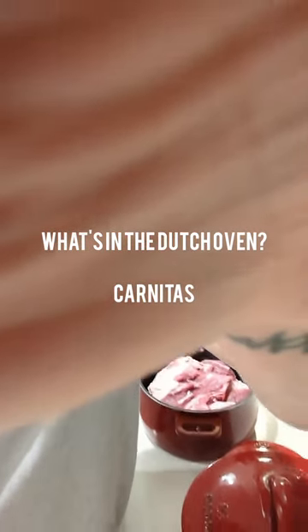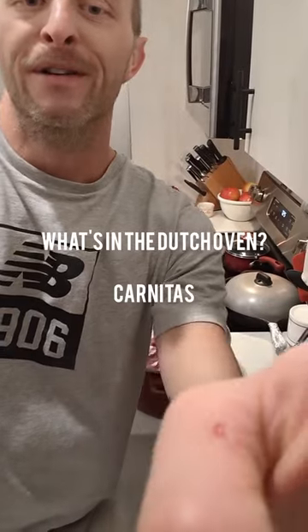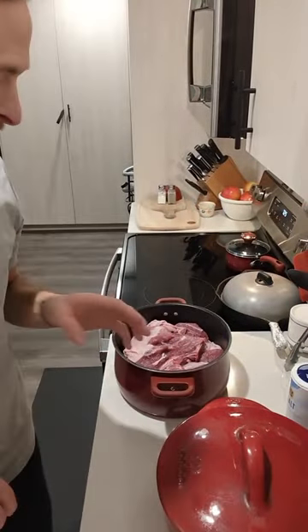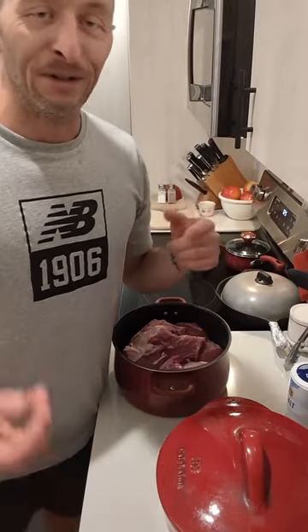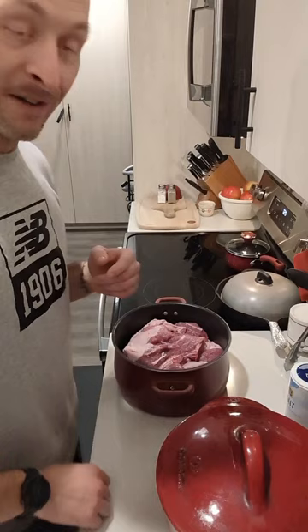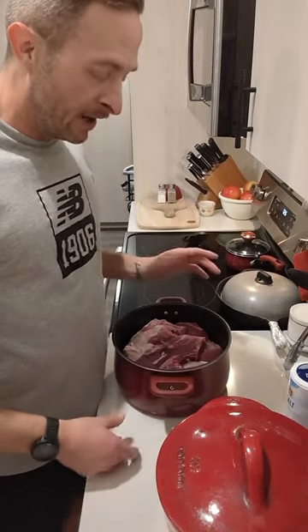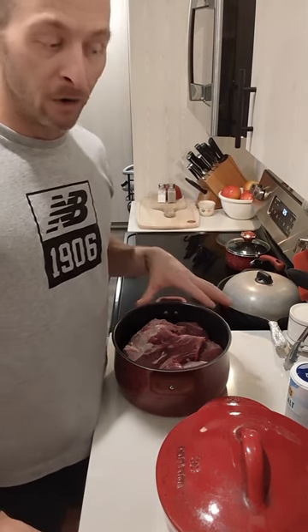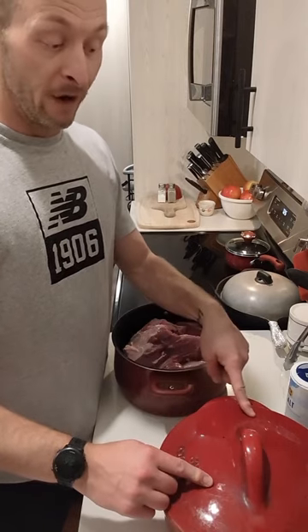I've had a lot of friends that want me to start making videos when I cook, so this will be just a quick little thing. I wish you guys could see how I have my phone set up right now — it's literally in a mixing bowl at an angle. I'm going to be making carnitas, and I'm going to be doing it authentically and using a Dutch oven to do all the heavy lifting.